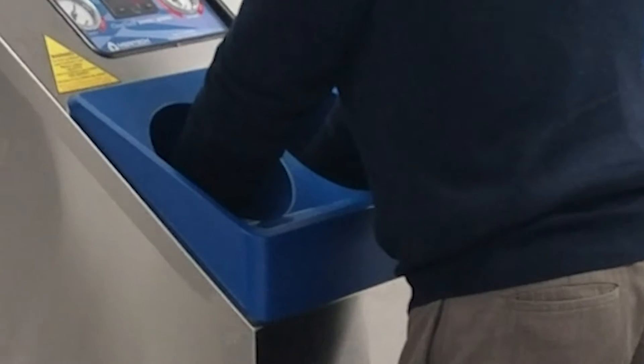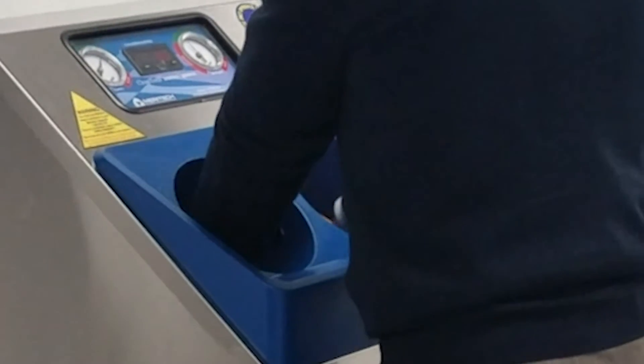Make sure hands are inserted beyond the wrist and are centered within the cylinders. Do not rest your forearms on the machine.